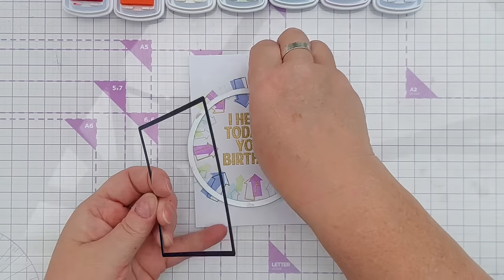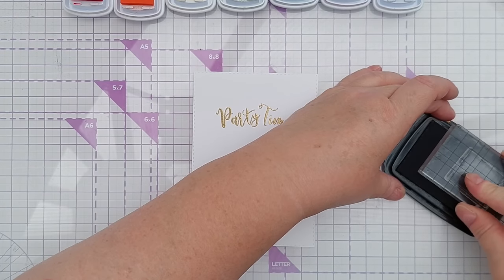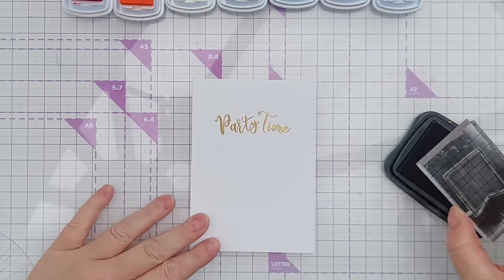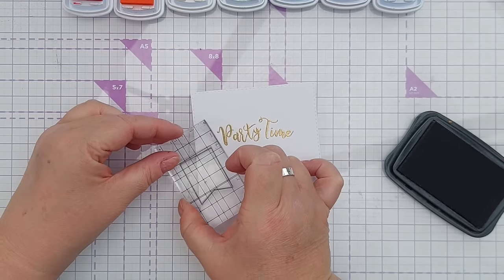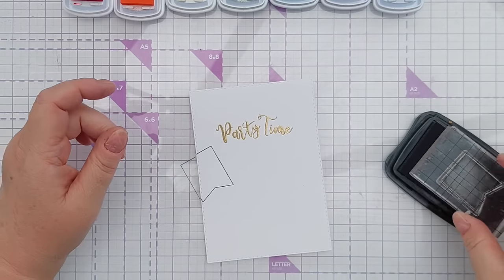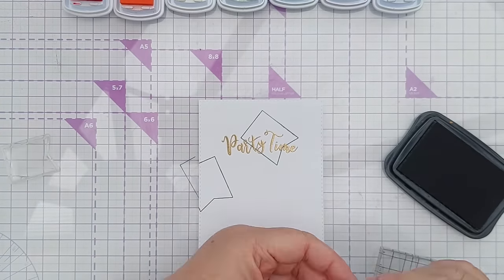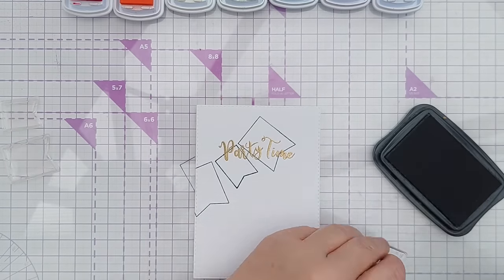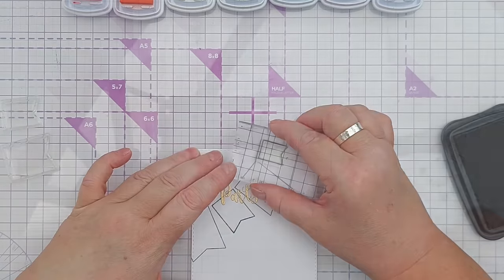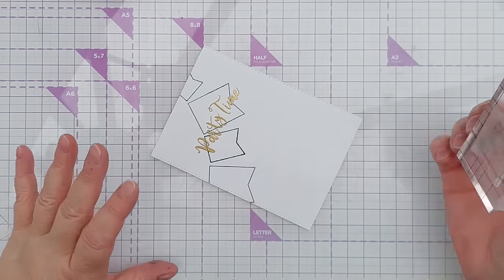For card number eight I thought I would start with some black outline stamps and create some bunting across the front of my card. Now I'm going to add some color to my bunting, starting with the lighter colors.